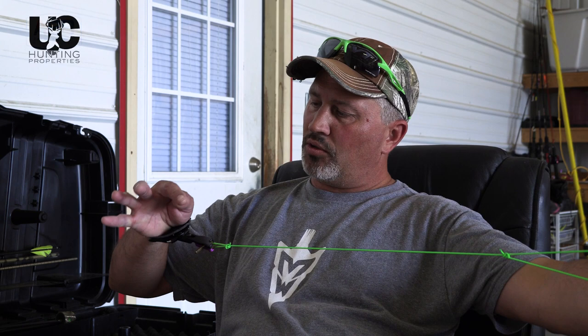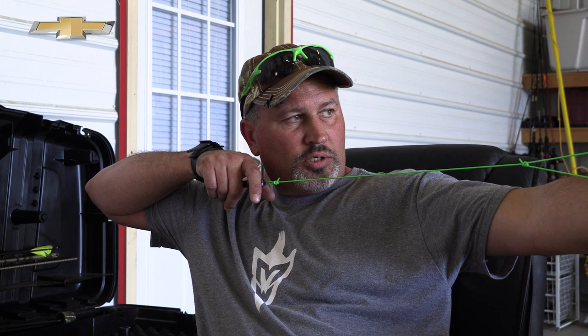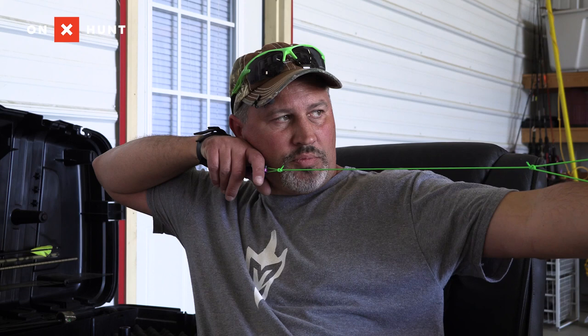With an index finger release, most people want to stay away from triggering it with the very end of your finger, because that's really sensitive — you can feel it and it forces you to think about it, causing you to anticipate the shot. What I'd recommend is going down closer to your second knuckle, getting into the trigger deeper. Get some pressure on the trigger where you can feel it, then concentrate on aiming. Say to yourself 'aim, aim, aim' and while you're doing that, when you're on target, start to pull into the release — pull straight back, push straight forward.